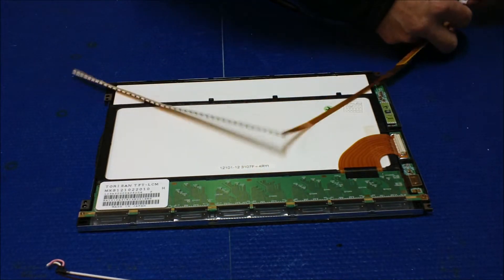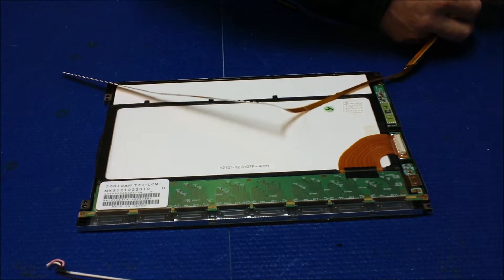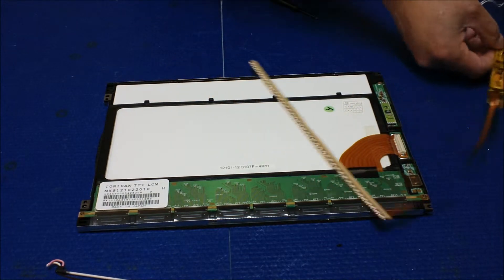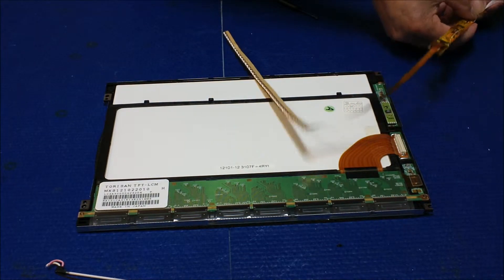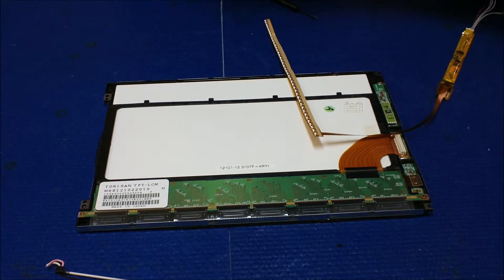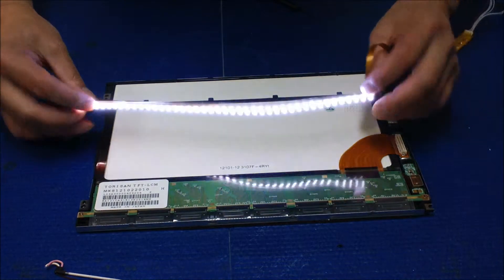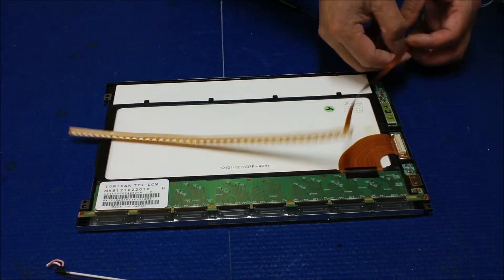Before we mount it, we're going to test the LED first, as we always do — make sure all LED lights light up. Slow it down a little bit — yes, all LEDs light up. Good.